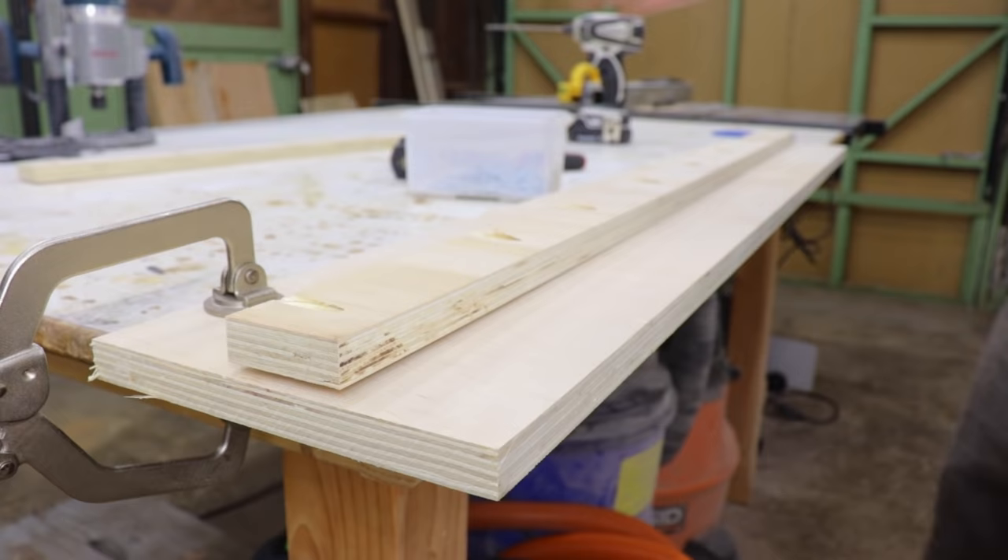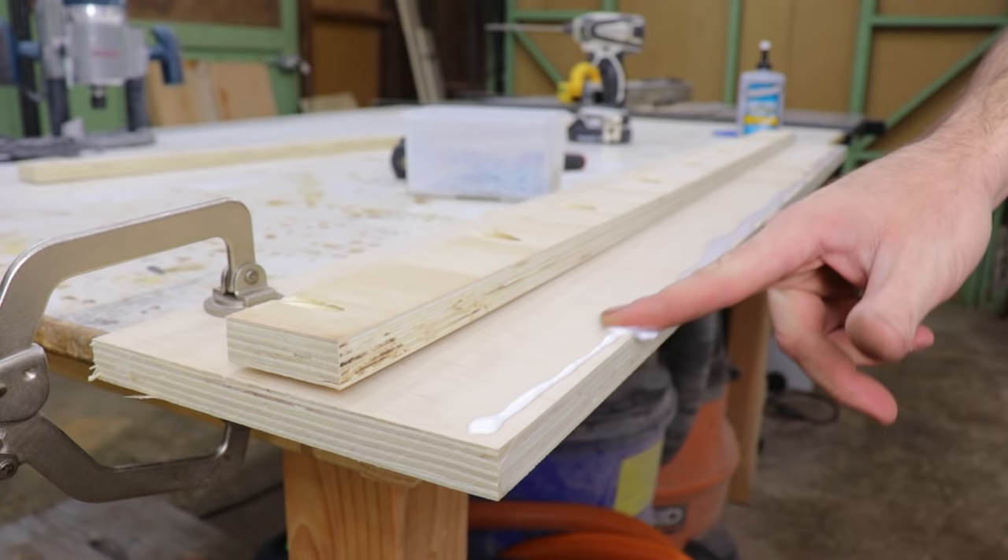Then it was time to attach the rails, so I just used some wood glue for the sides, and then made sure to clamp it down nice and straight and put in some screws.